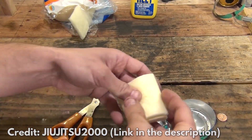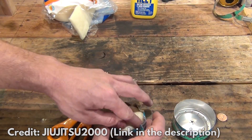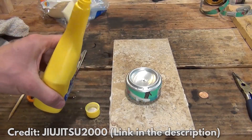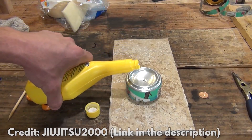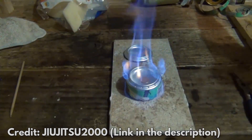Roll up the insulation pipe wrap and put it on the bottom of the can. Put the part of the can that has holes on top of the base that has insulation in it. Pour the rubbing alcohol into the can to fill it. On the top heater, light the fuel. When all the holes are on fire, cover the hole in the middle of the can with a coin.